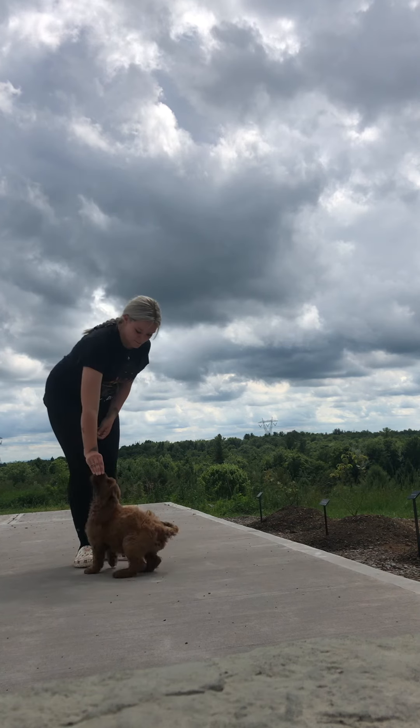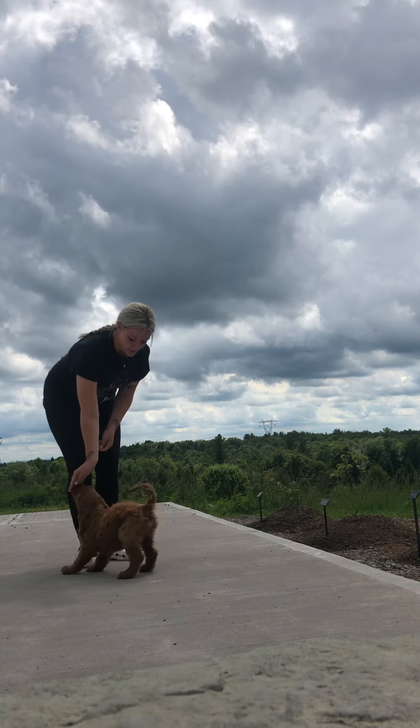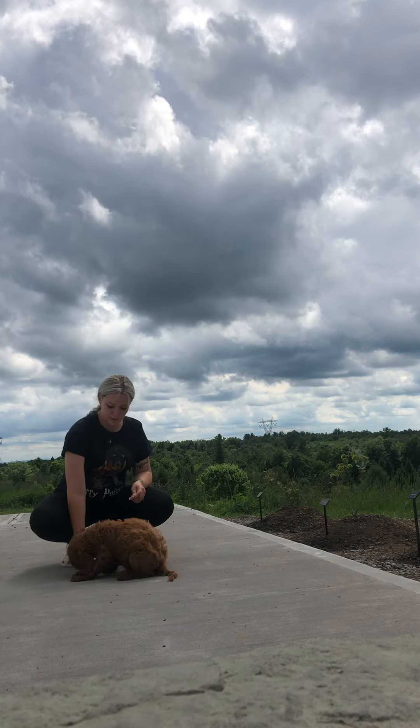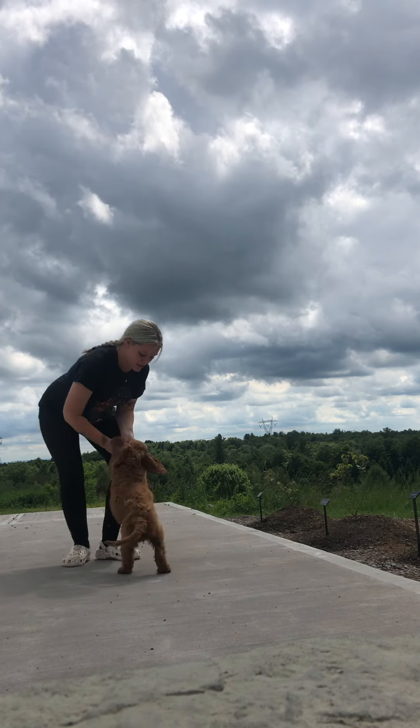So I'll do one more step. And then what we're going to do is a down. I'm going to take that treat and put it right down between his front feet. Wait until he goes nice, flat, and relaxed. Down. Good boy. And praise that.